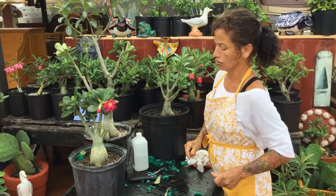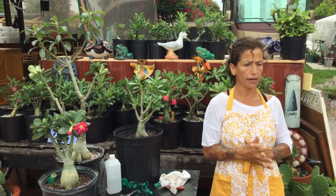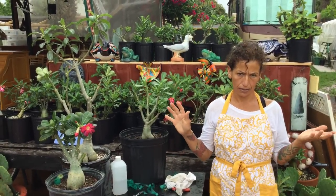Thank you for watching my channel — please subscribe, give me a thumbs up, and I love everybody. Bye bye from Maria's Garden!